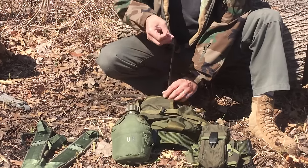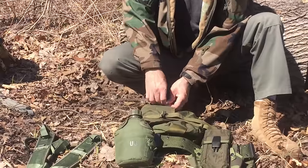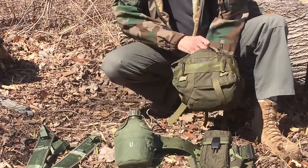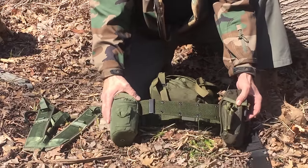In here I've got my food and my shelter material. Now through the use of these clips, we're going to attach it right here onto the belt.